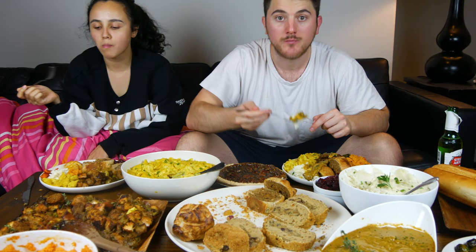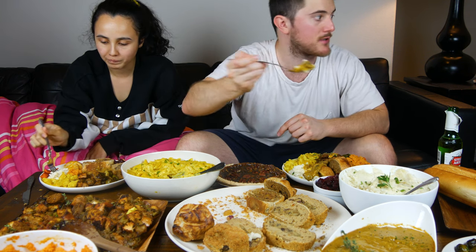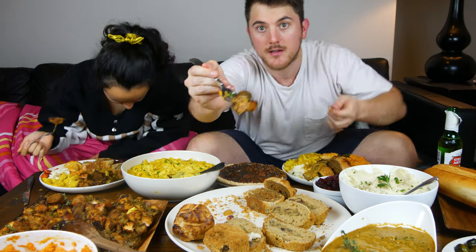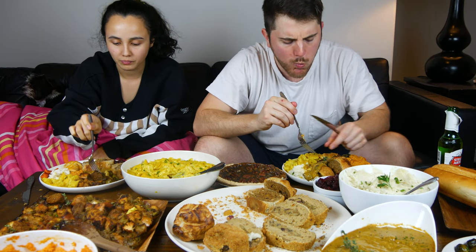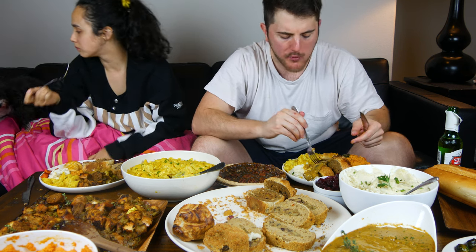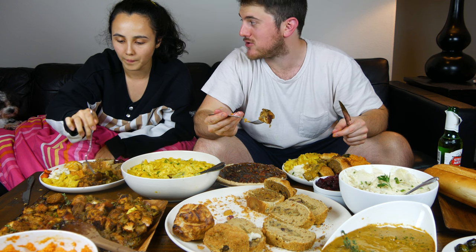Chase that with some garlic mashed potatoes and gravy. Get a bite of this stuffing — got a piece of Beyond Sausage on there and homemade stuffing. So delicious — that stuffing is good!